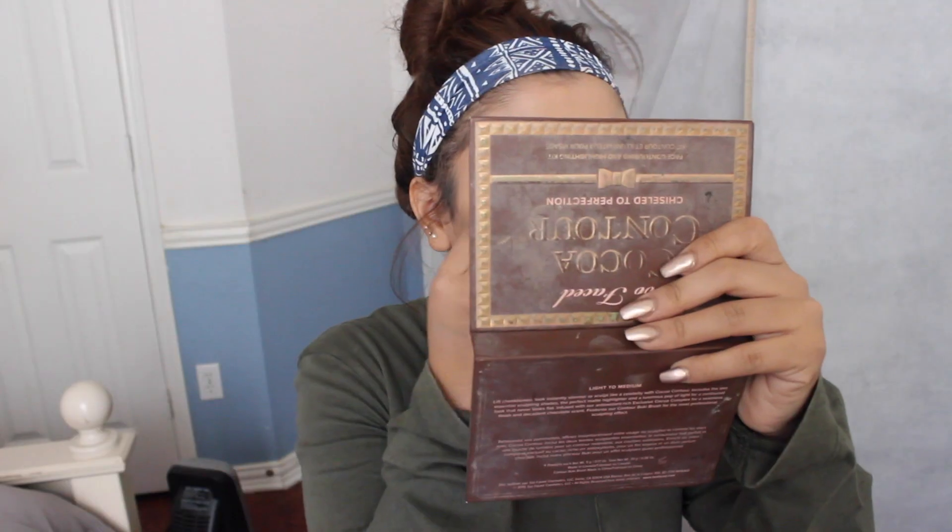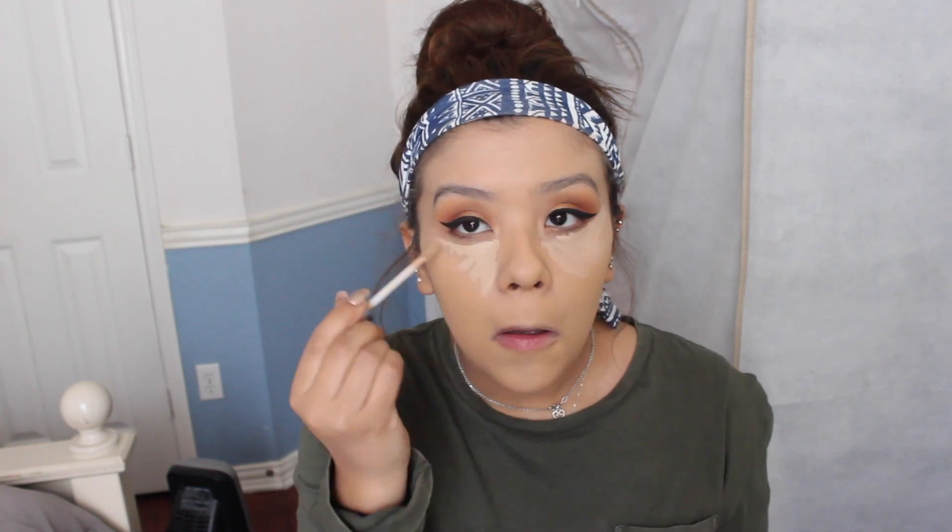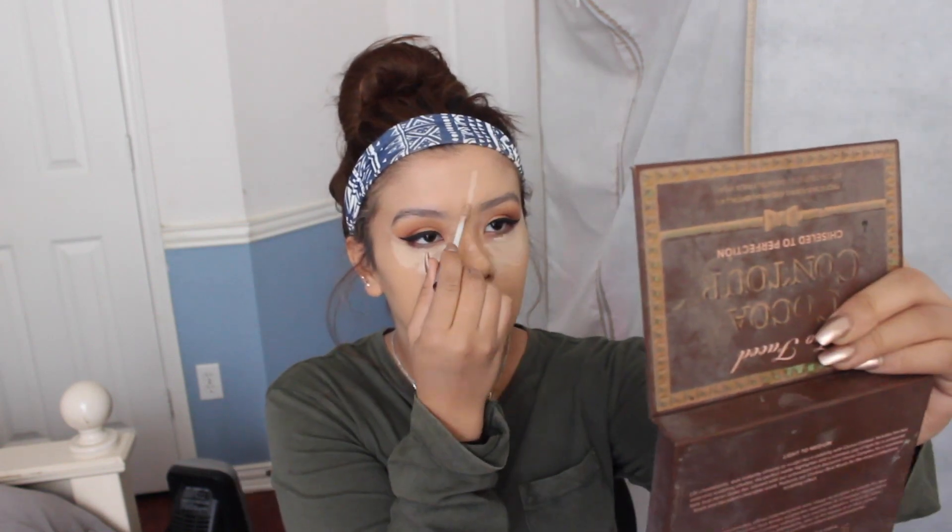Oh my gosh, it might be too light — but in person it matches me, the lighting's hitting my face differently. The coverage is great, it's making my skin look flawless. Moving on to concealer — I'm using the Naked Skin in medium light neutral shade. It's supposed to be lighter than my skin tone, but not that light. In person it actually looks close to my skin.